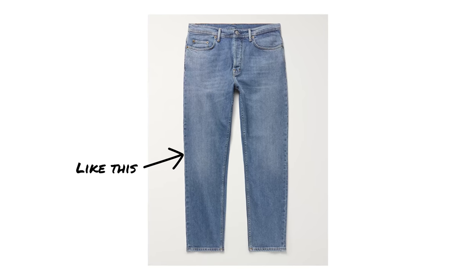When it comes to the color of your jeans, a lighter wash denim normally gives off a more casual look and the darker the denim the smarter the look. When I wear blue denim I normally wear a lighter wash, because if I want a darker pair I'll just wear a black pair of denim instead.